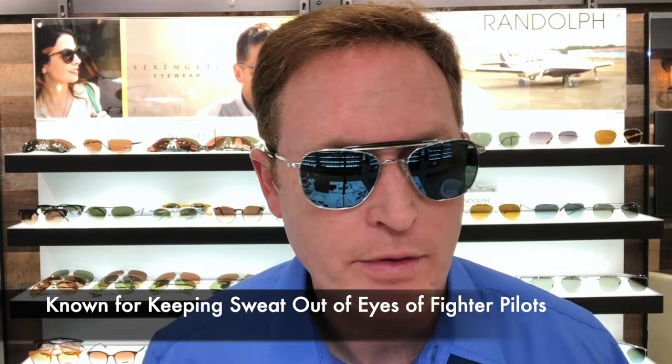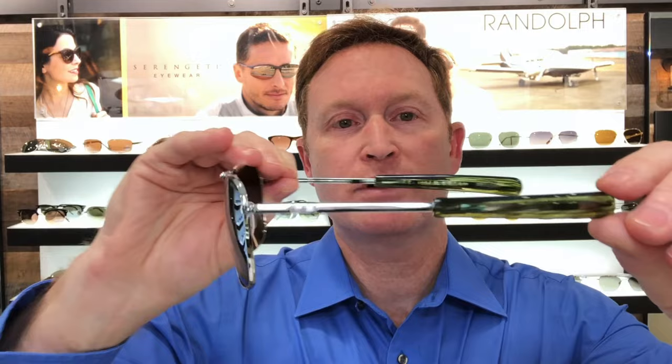Another classic look is the Aviator 2. This is the same fit as the medium Aviator, but it has — if you look carefully — it has the brow bar, an acetate brow bar with a little extra color there. Just super sharp. You can get a closer view of this. The temple tips have a little bit of a greenish tone to it. Really sharp.